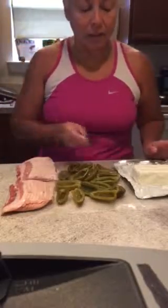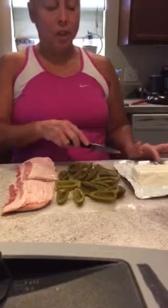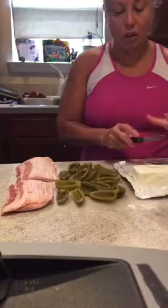If you're going to a party or entertaining, this is so easy. It's just a block of cream cheese, the jalapeños, and the bacon — that's it.